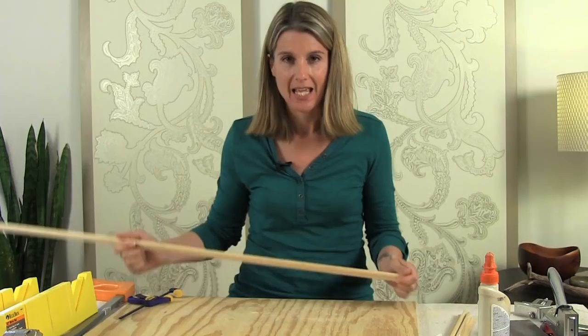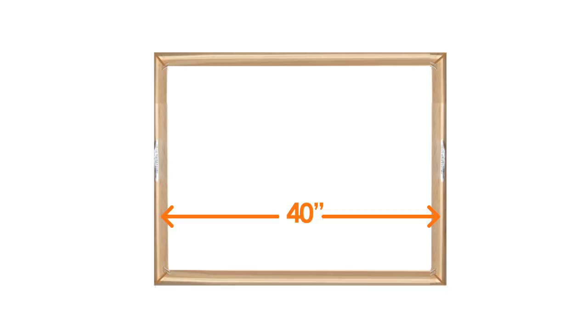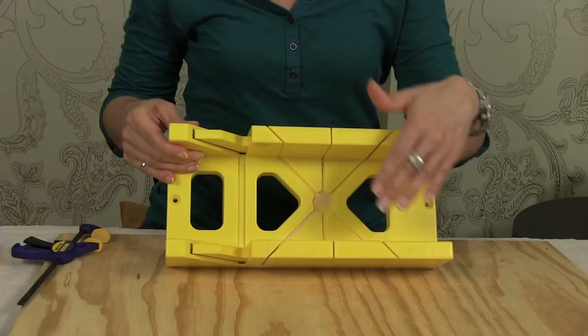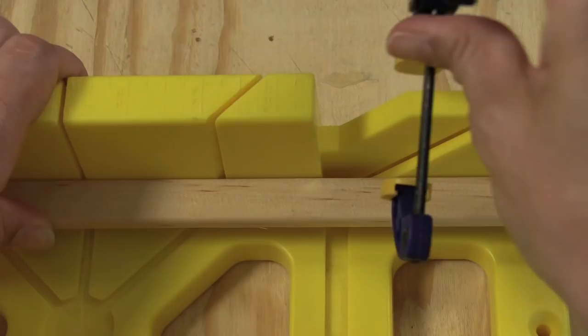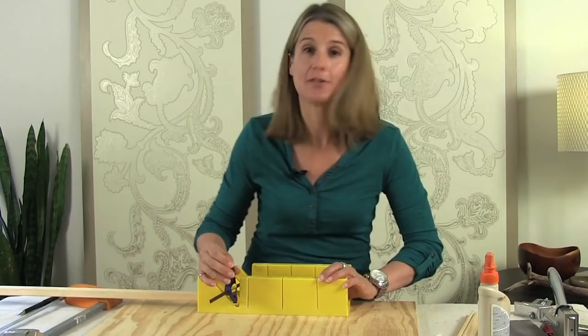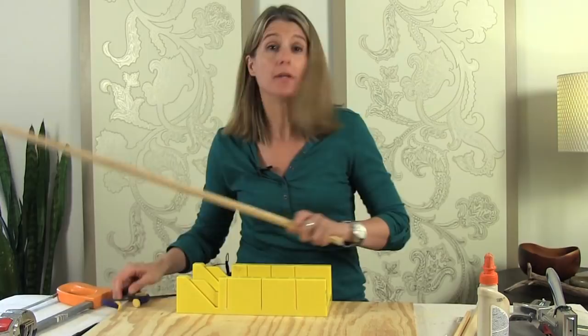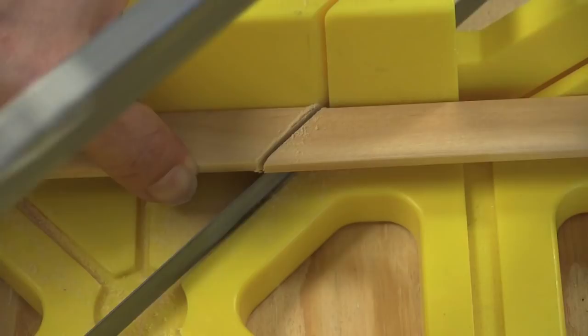I'm going to be using 3¼ inch corner molding to make my frame. I want the inside of my frame to be exactly 30 inches by 40 inches so that it matches the size of my mat. Because the molding is a quarter of an inch thick, I have to cut my pieces half an inch longer than the size of my frame. To make the 45-degree cuts at the ends, I'm going to use the miter box — it makes it a lot easier because the 45-degree angles are already marked in, so you don't have to measure out any angles. You'll want to secure your molding to the miter box with a clamp so it doesn't move around when you're sawing. When measuring out the length of your piece, make sure you start from the outside of your angle.